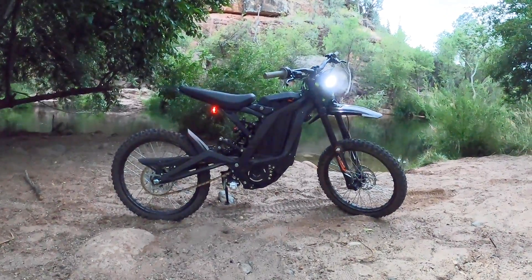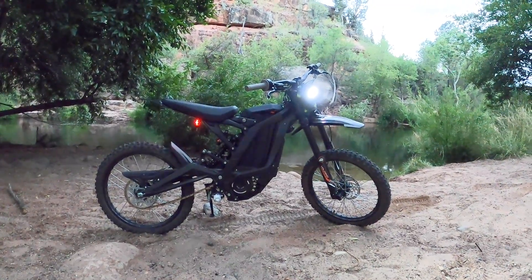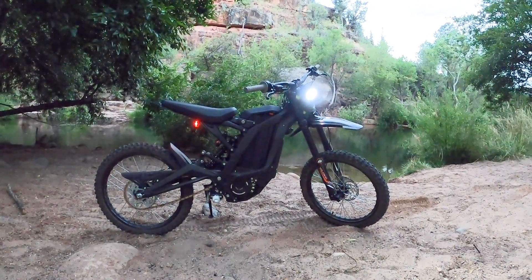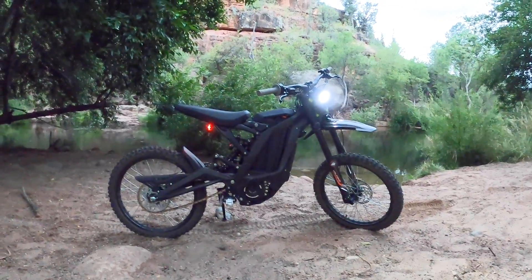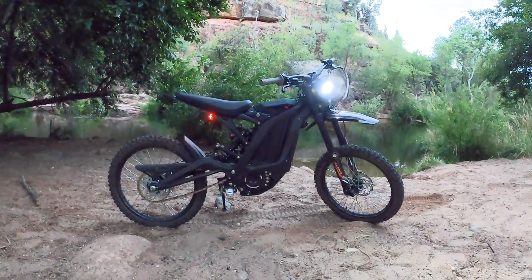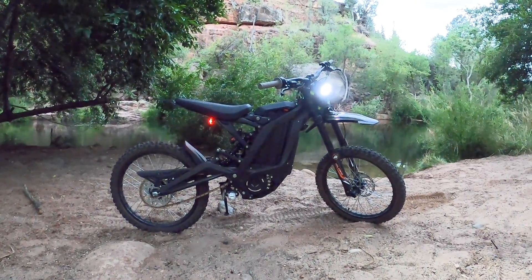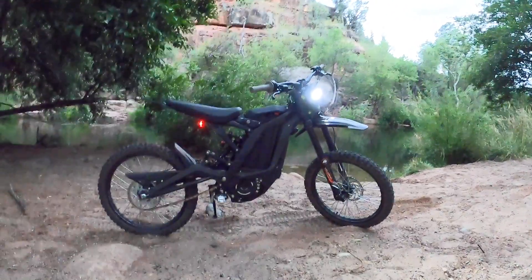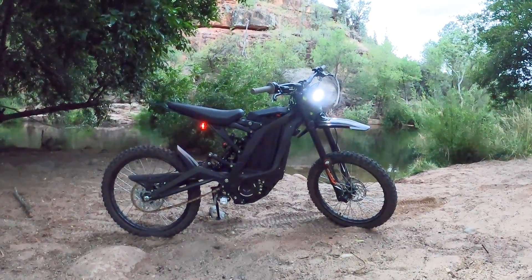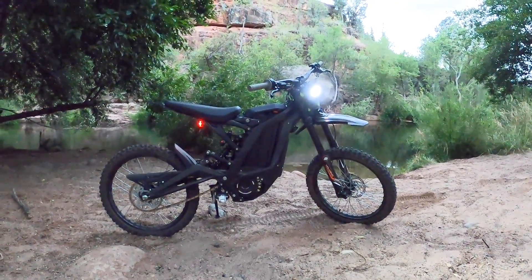If you have any questions about Luna Cycles — I actually went down and picked this up from them since I live in Santa Barbara, and they reimbursed me the $180 it would have cost to ship it. I got it one day later than people in my area who had it shipped, so it came out to just under four grand for me. If you have any questions, drop a comment below — I'll most likely answer it the same day.